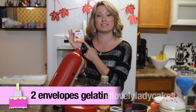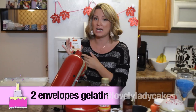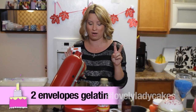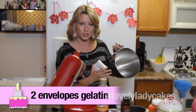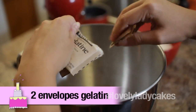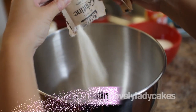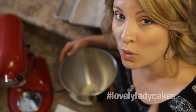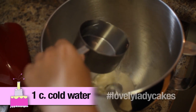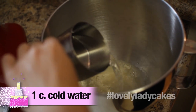All right, to begin these yummy homemade marshmallows, we need two packets of gelatin. You can find this at your grocery store, or you also might see them in sheets, so you can use two sheets as well. Now go ahead and put the two packets inside your KitchenAid bowl. Next, we're going to take one cup of cold water and we're pouring it inside the KitchenAid bowl into the gelatin.